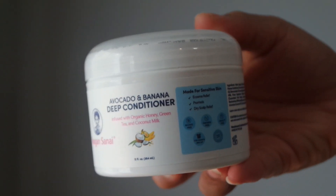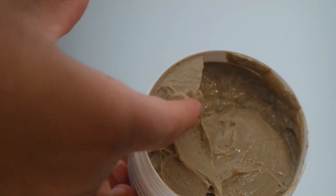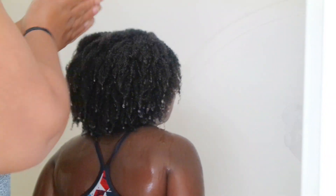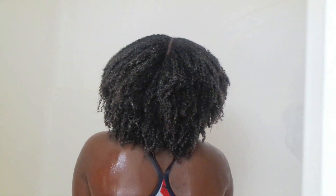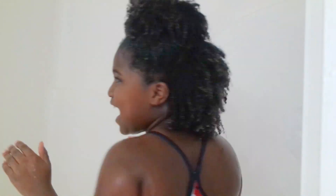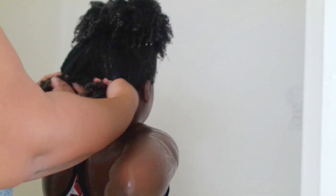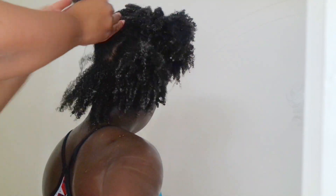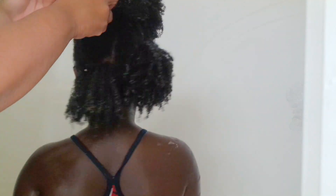Next up, we use the avocado and banana deep conditioner. This conditioner has coconut milk, banana, avocado, and organic honey — lots of good stuff. In my personal opinion, it does have a very strong peppermint smell. I don't like peppermint anyway, so the smell was a little bit overwhelming for me personally. It may not be for you — you may love it. But I just wanted to be honest about how I feel about all of the products. Just because I don't like the smell doesn't take away from the product itself.